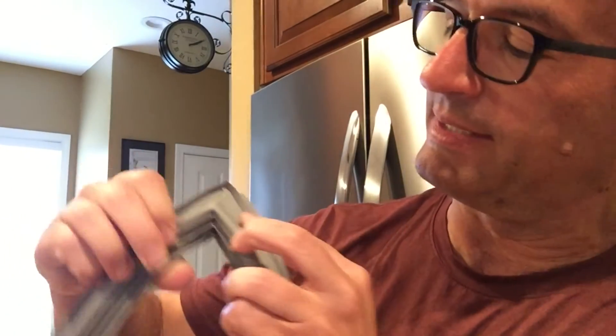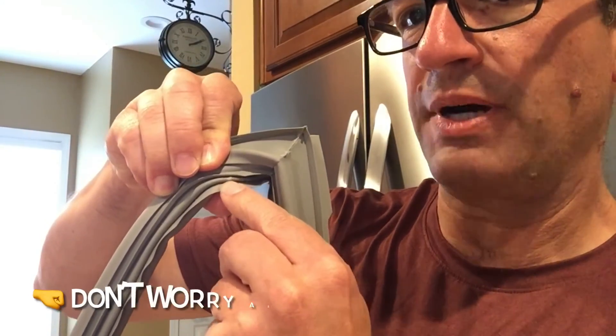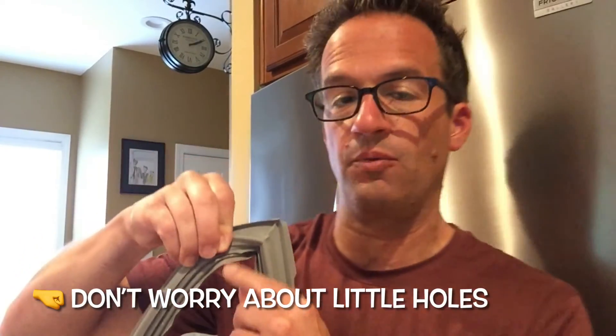Before we add the new gasket to our door, I wanted to call your attention to these little puncture holes on the gasket — there should be one on each side. Those are normal. They allow for a little bit of air pressurization to happen. If they weren't there, the door to your refrigerator would be a little bit harder to open.